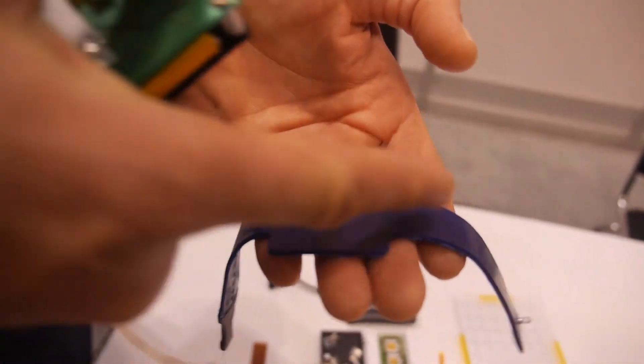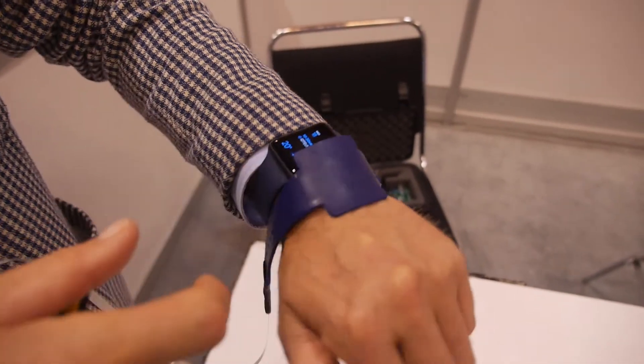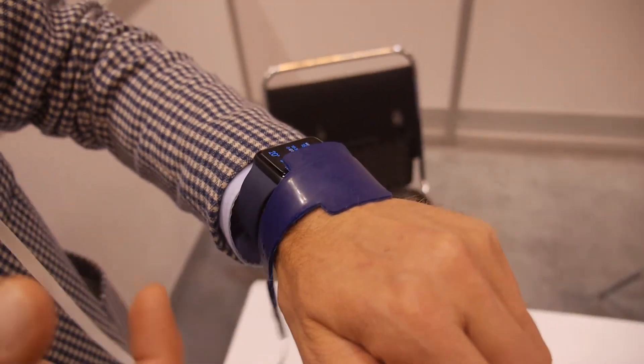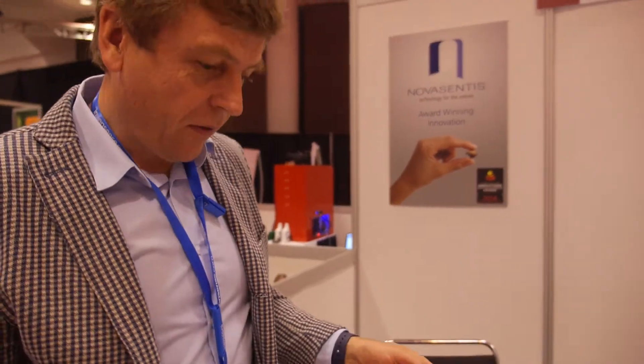The idea is to have one here, one here and one there, for instance. Then when you have it on your wrist you can feel — and you get used to it. You can get used to it and learn the different vibrations, and as you said, associate different vibrations to different types of notifications.